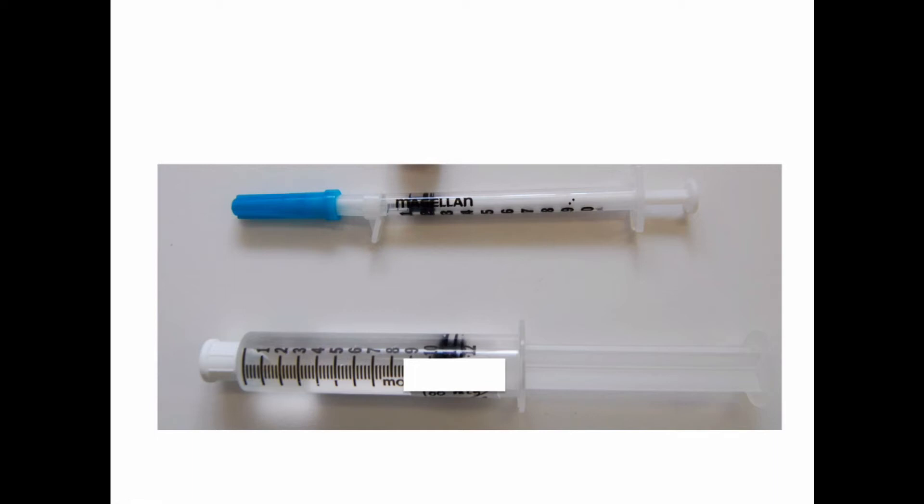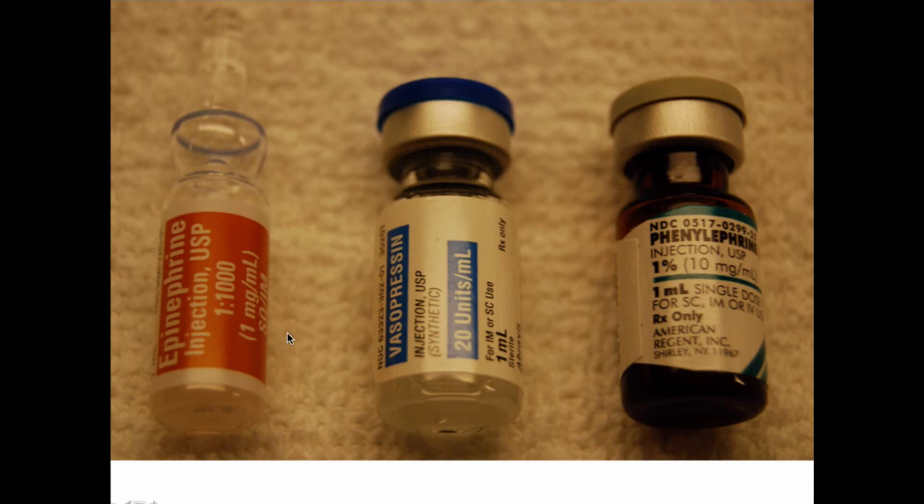Pre-filled syringes are obviously the easiest to work with, but sometimes you just have to put a needle on the end, stab into a sterile bag of fluids, and pull out 10 mLs — or you can use those green and pink pop-top caps of 10 mLs of saline to fill your syringe. These pressors come in incredibly standard concentrations across the U.S.: epinephrine is 1 mg in 1 mL, vasopressin is 20 units per vial in 1 mL, and phenylephrine has 10 mg in a 1 mL vial.